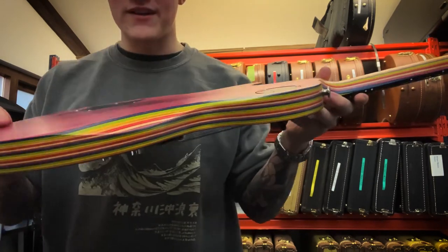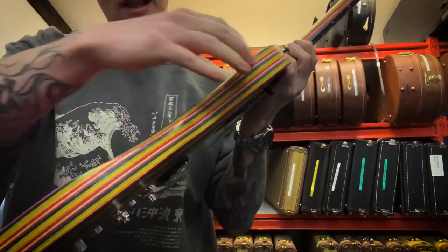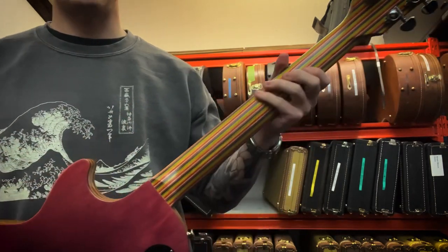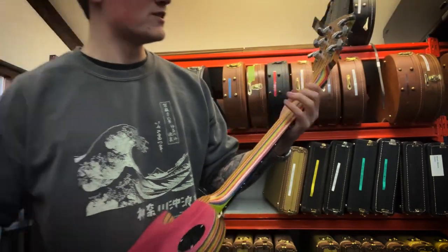This is made out of a very unique way of making guitars. It's basically laminated thin pieces of hardwood that are colored, so it gives this kind of rainbow effect. It's called strato bonding, I've been told.